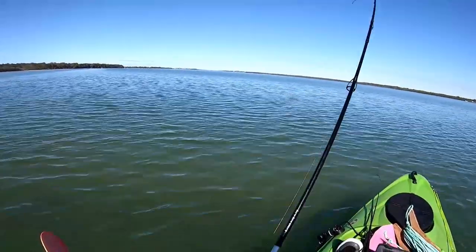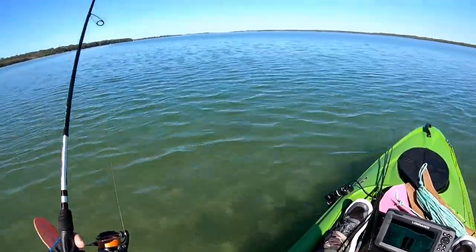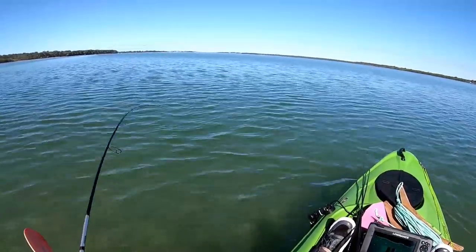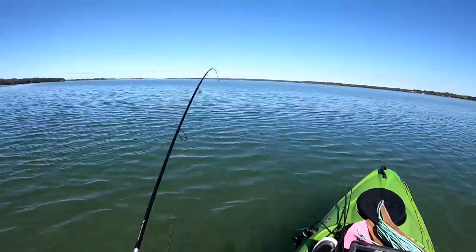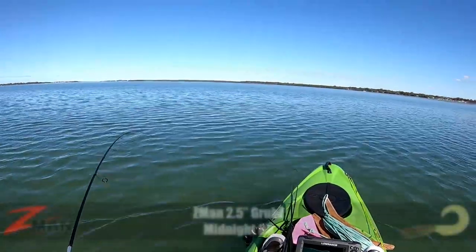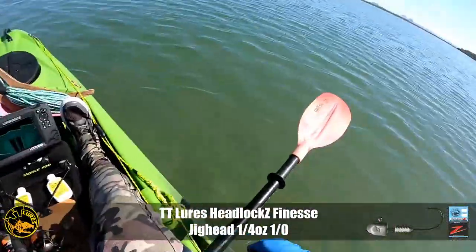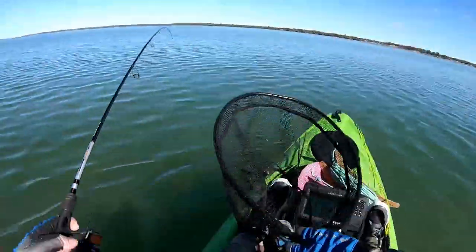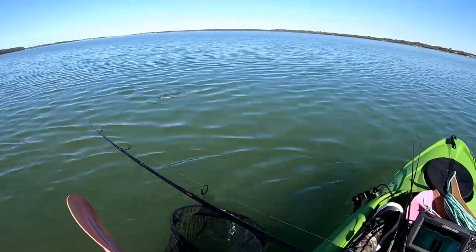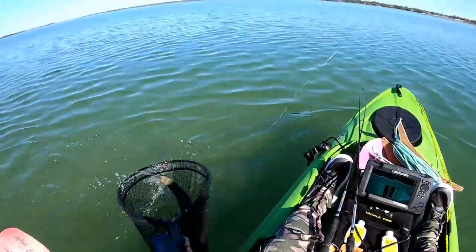That little Z-Man 2.5 inch grubs is an absolute dynamite plastic. For those getting into soft plastics, it's one of the easiest to fish because it has so much tail action built into it. There's no wrong way to retrieve it, especially on the flats where you're going to have a mixed bag of bream, flathead, trevally, all sorts of species. You can slow roll it, you can hop it, you can shake it. He has scoffed this — hopefully we can get him in the net before he bites me off. They love that big curly tail. That curled tail gives you more resistance against the water, more action in the plastic. And we're in the net!